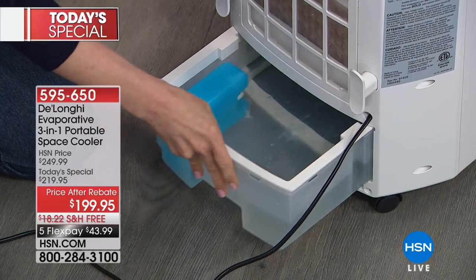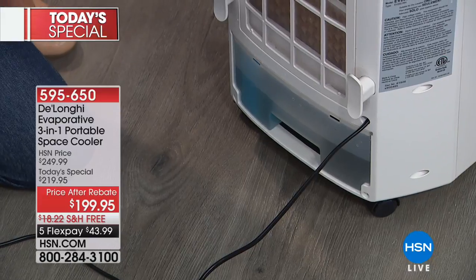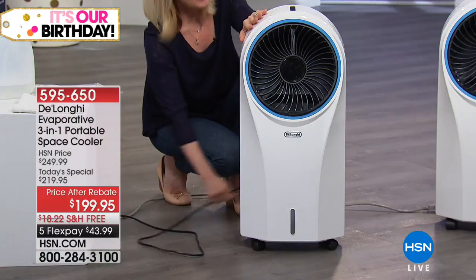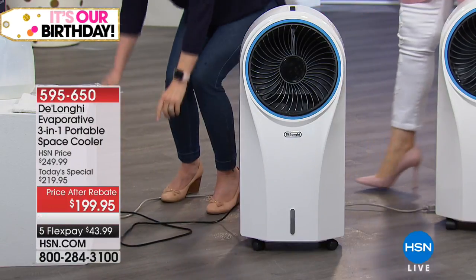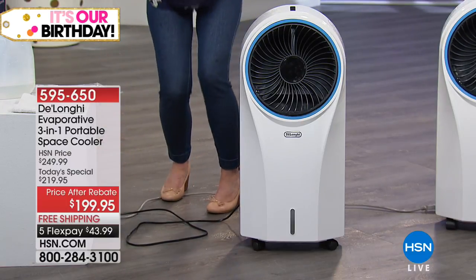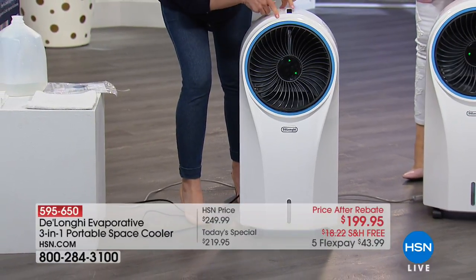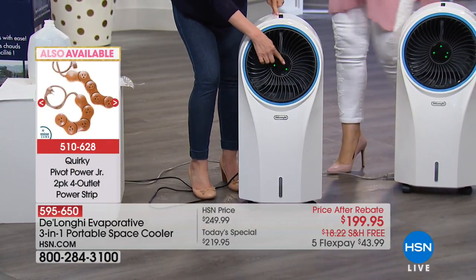When the water runs out, the fan mode is still on. All you have to do is refill it. It's completely energy efficient — no freon, no compressor. As long as you have electricity and plug it into the wall, you're ready to go.